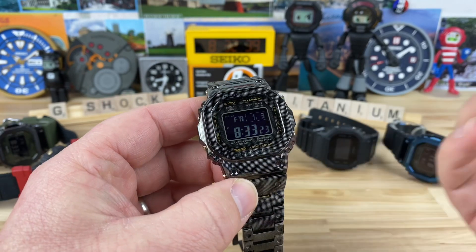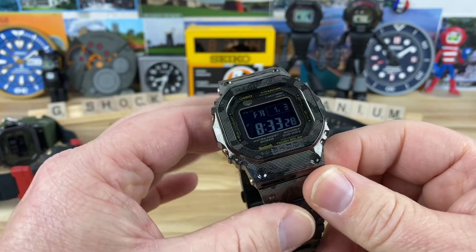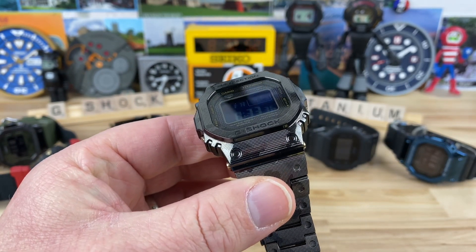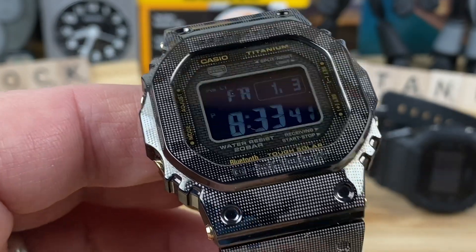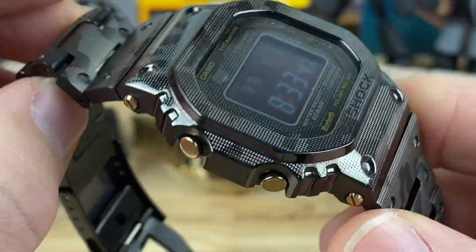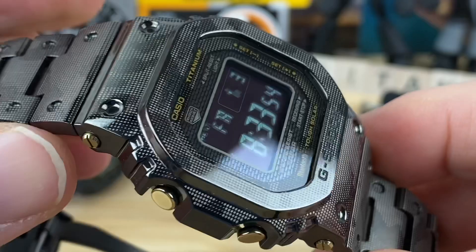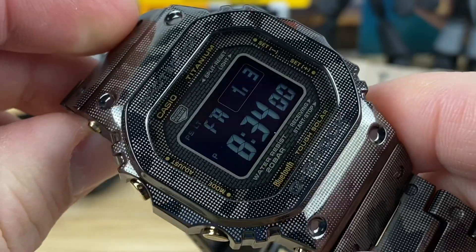I'll admit I wasn't sure how many would be released, so I didn't hesitate — I secured my spot and swooped one up. I don't want to say panic bought, but I didn't want to miss out like I have with other watches. Now that I see some still sitting in inventory, I'm still happy with the purchase. As of January 2020, you can still get them.